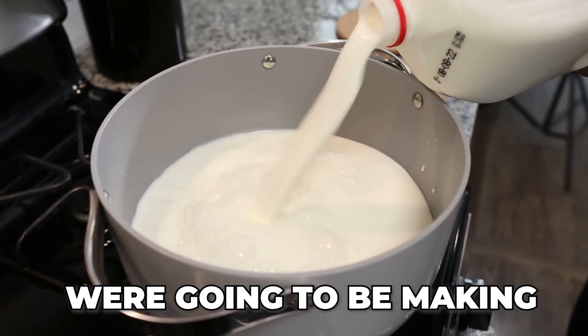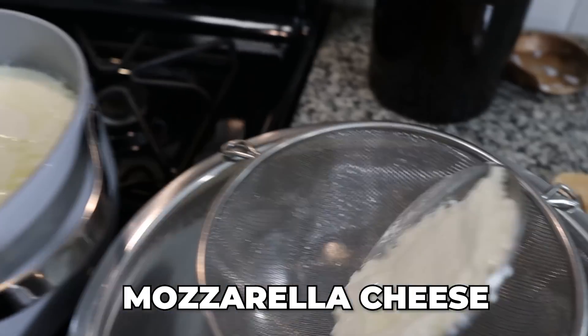Today on Make It or Buy It, we're going to be making — or trying to make — mozzarella cheese. Sarah and I have been wanting to make mozzarella on this channel for years, but we've always been super intimidated. But we came across a video that explains it really well and makes it seem less intimidating, so we're going to try it today. We're going to do a taste test versus the one we bought from the store, and decide at the end: is it worth it to make it or buy it?